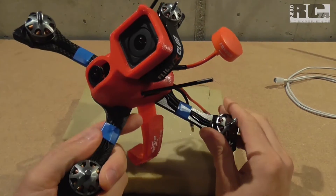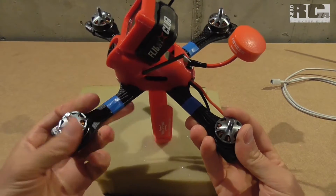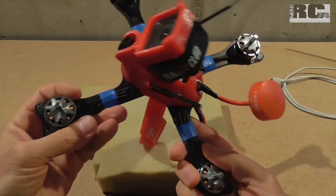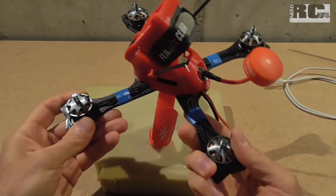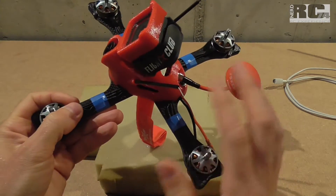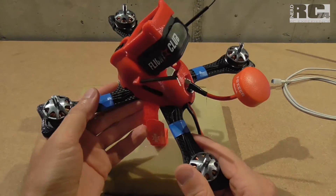Hi and welcome to a new Tech Stuff episode on my channel. Today I'm going to show you how you can detect bad motors on a quad which causes vibrations, and the quad doesn't fly as smooth as you want, and perhaps you cannot easily find out which motor is causing the problem.